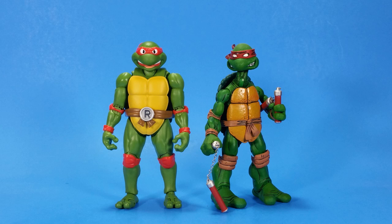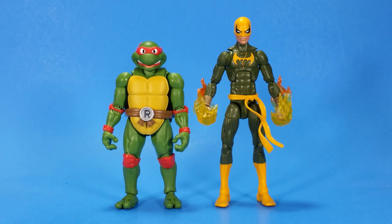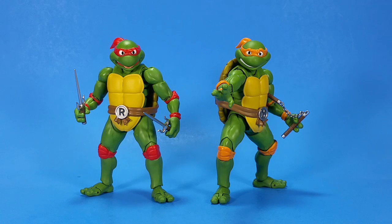Comparing with other lines: here's Raph with the NECA original comic turtles Michelangelo, and then again with the Playmates 1990 movie Donatello. If you want to mix and match lines, here's Raph with the Marvel Legends Iron Fist — feels like a good scale. They're kind of cartoony next to Marvel Legends, but they're Teenage Mutant Ninja Turtles — if you're mixing lines, get ready for different aesthetics.